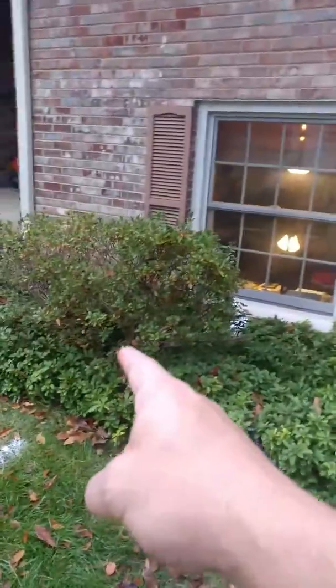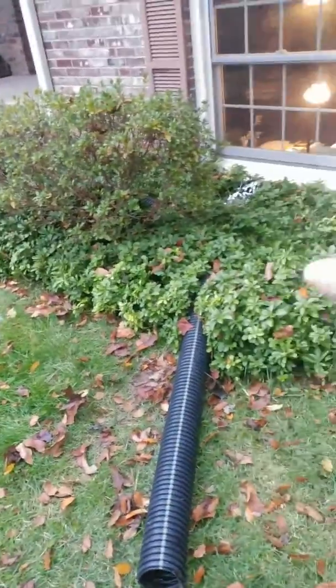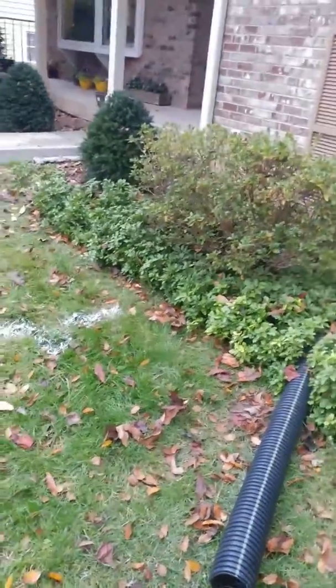Clean out back here. Scoop this azalea bush out of the way and put it back. Whatever that ground cover is will have to grow back up, so we'll put that back. New clean out back there.